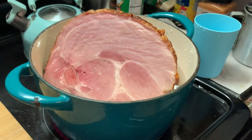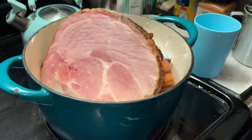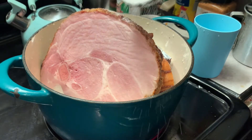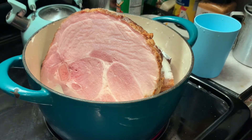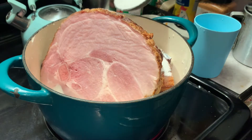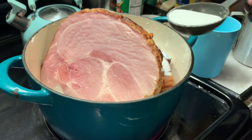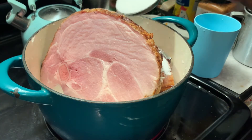Now it's time to turn on your heat. Here I'm adding sugar, or you can add honey — whichever one you prefer. This is to help cut down on the sodium in your ham. I'm using about two or three tablespoons, sprinkled all over the ham.